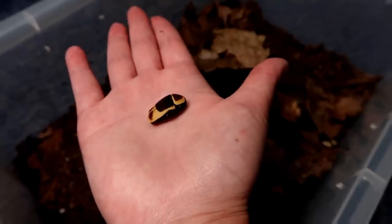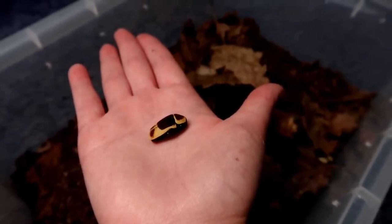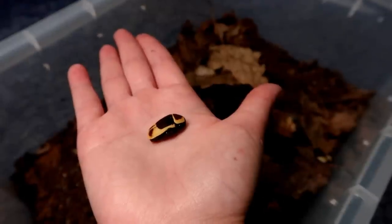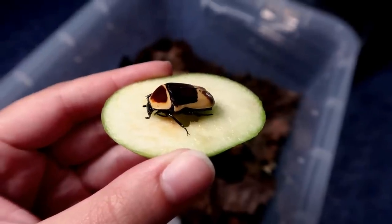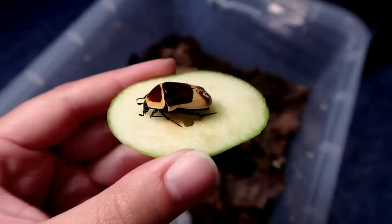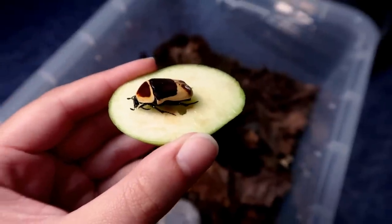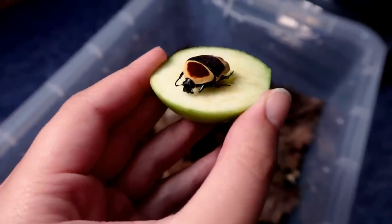It's just having a defense mechanism — it's acting dead. So we picked it up and it decided it wasn't going to move, which freaked me out. I got some apple and as you can see it has woken up — it scared me for a moment, but it's going to have a little munch.